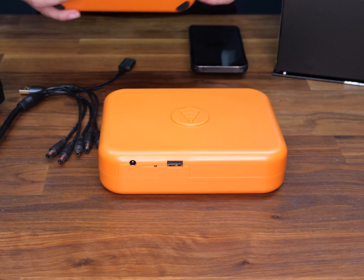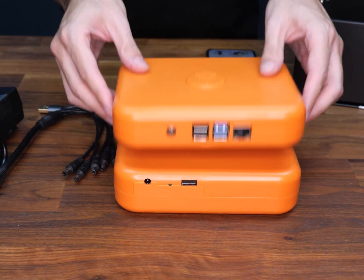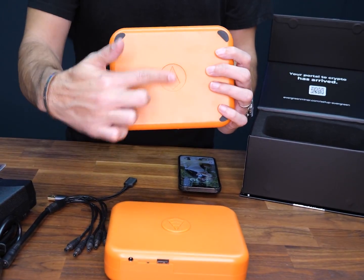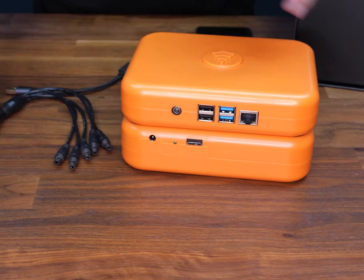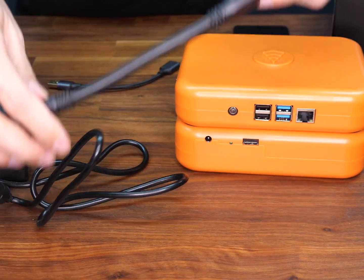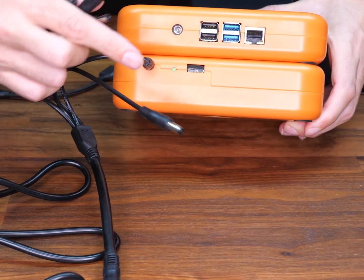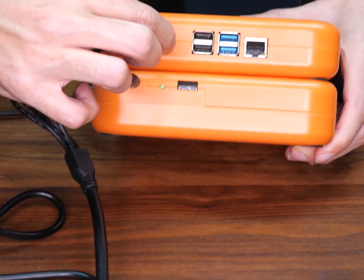On the bottom we have the hard drive, and on the top we have the controller. They snap together like this — you can see they have a hole here and here, so they snap together. Let's plug in the power. Plug the adapter right here — very easy. Power: one here and one here.